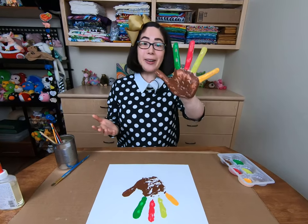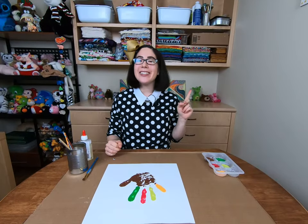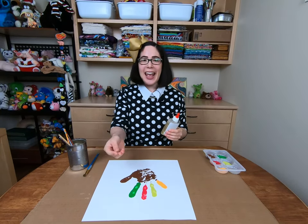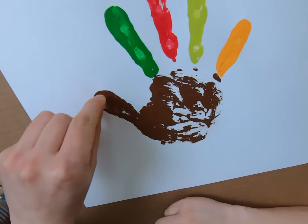Now let's take a break so you can go wash your hands before we continue on with our project. I think our turkey needs an eye. So for that, I have some craft glue and one googly eye. Place some glue onto the eyeball and apply it to the turkey's face.